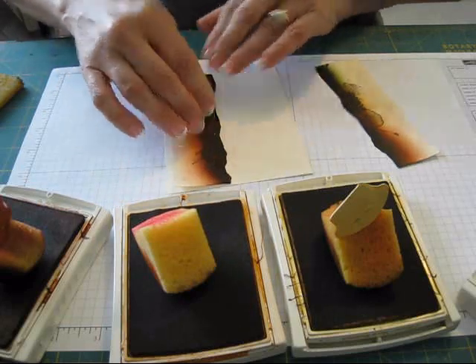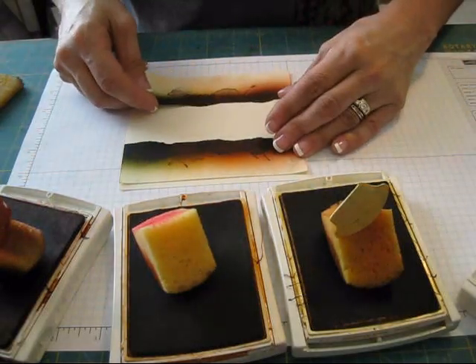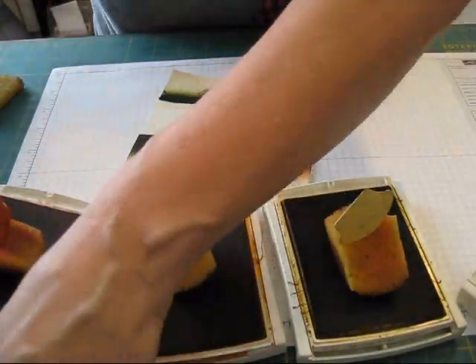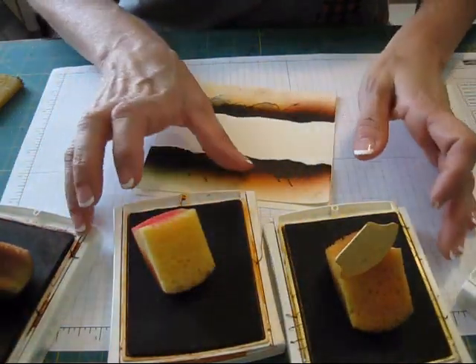I'm going to put that here. I put the temporary glue on the cardstock mask. I know Stampin' Up doesn't sell that anymore, but I still use some. You can do as wide as you want or as little as you want. After you put your paper mask down, we're ready for sponging.